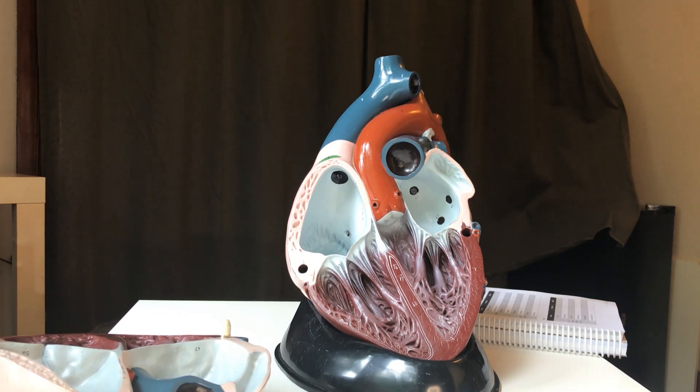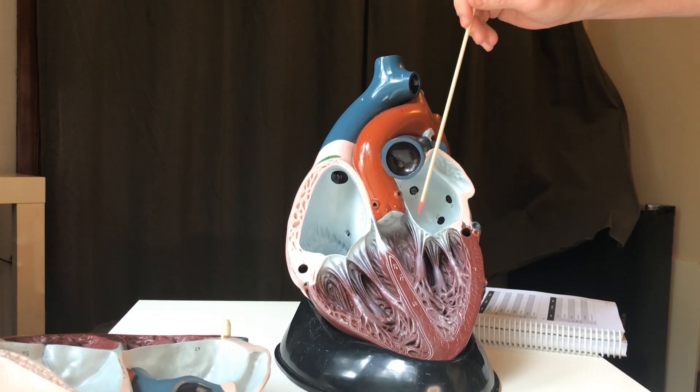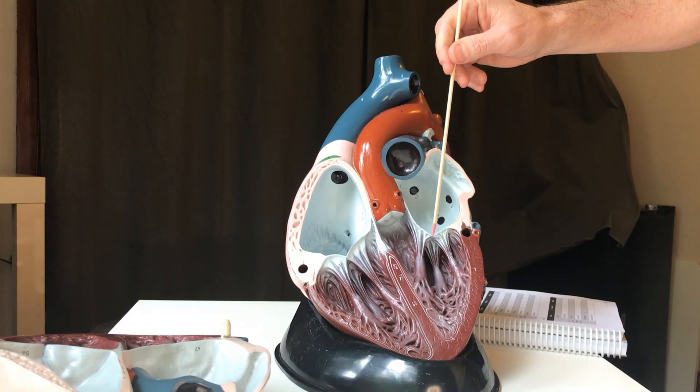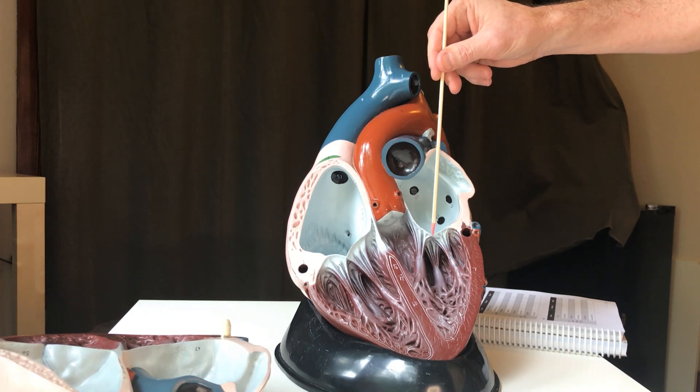If you ask a little kid to show you their muscles, they always show you their biceps. So bicuspid = strong side of the heart = left side. As for mitral valve, a mitre is the name of the hat that bishops and cardinals wear — the Pope wears a mitre. So the mitral valve is named after that hat shape.